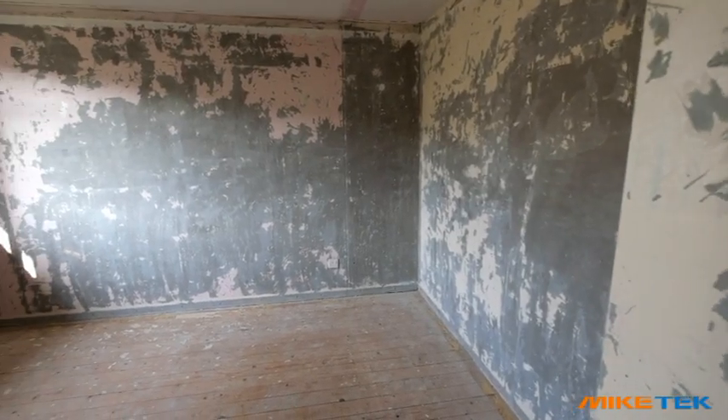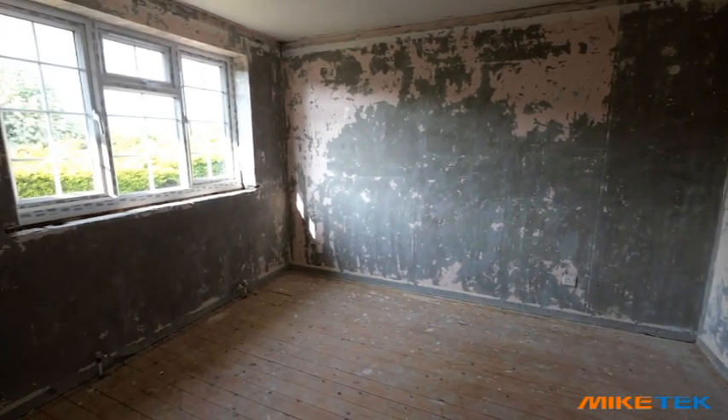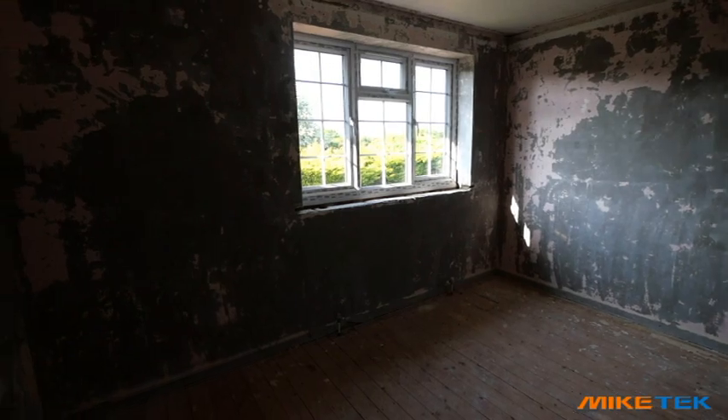So this is my bedroom. As you can see, I've stripped it all — all the wallpaper's come off the walls and all the carpets have come up. We'll be doing a full refurb in this room from start to finish. We're going to start with the electrics, and I'll run through what tools we'll need and how we're going to get going with this bedroom. Let's get started.